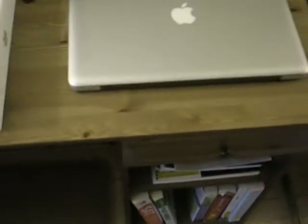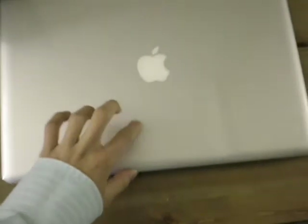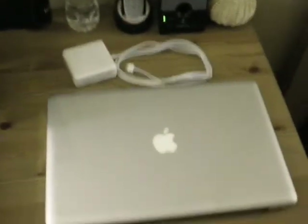So that's the unboxing of the MacBook Pro. I will have videos for you guys soon, and they will be in better quality because this MacBook Pro can obviously encode in a better format compared to my old one. Thanks for watching, and I'll see you guys in my next video. Thanks guys!